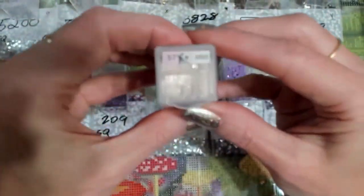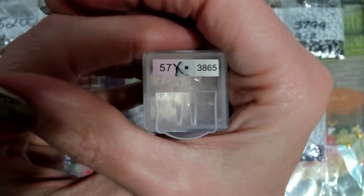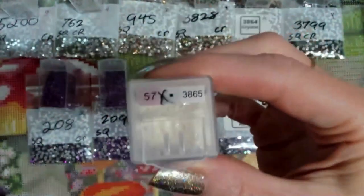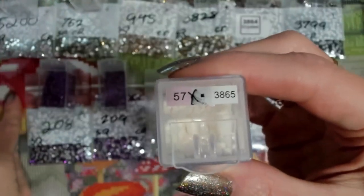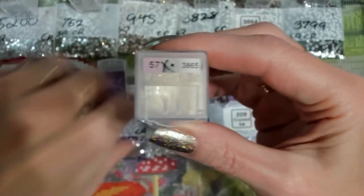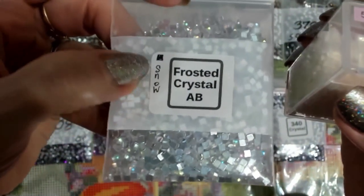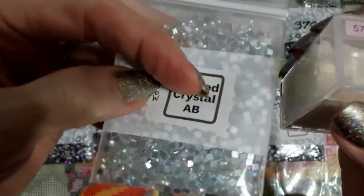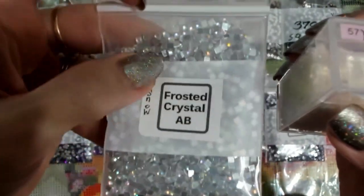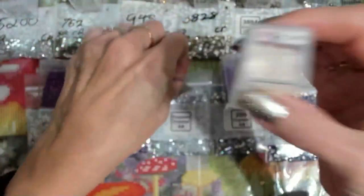Now what I'm going to do with the white — instead of doing the 3865 AB that I'm going to change these bigger red mushrooms to — on this one, since it's going to be all clear, I'm going to make that frosted. I'm going to also put frosted up in the snow, but this frosted crystal is a 5200 clear with an AB coating, and that's our frosted, which is square.